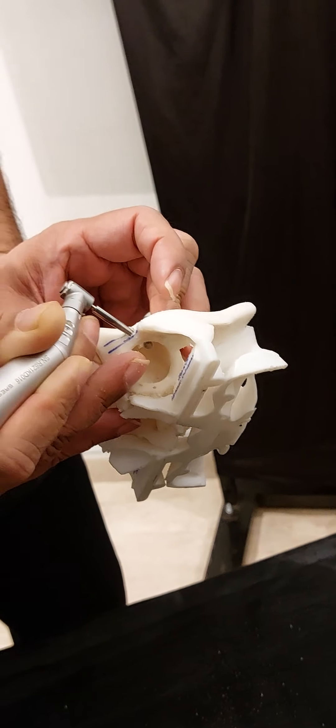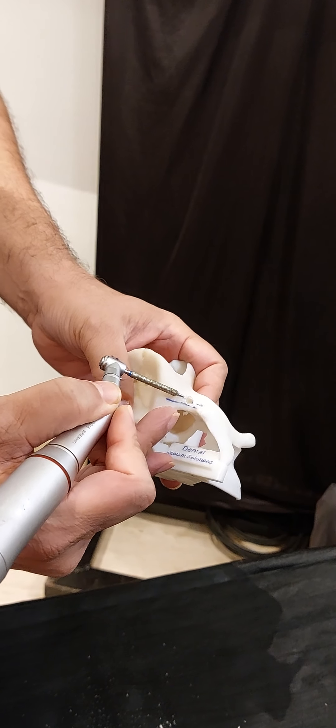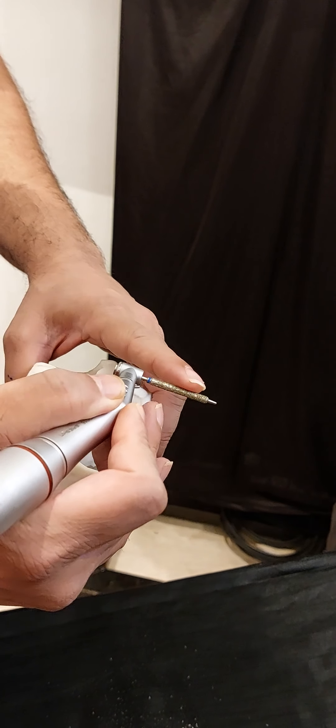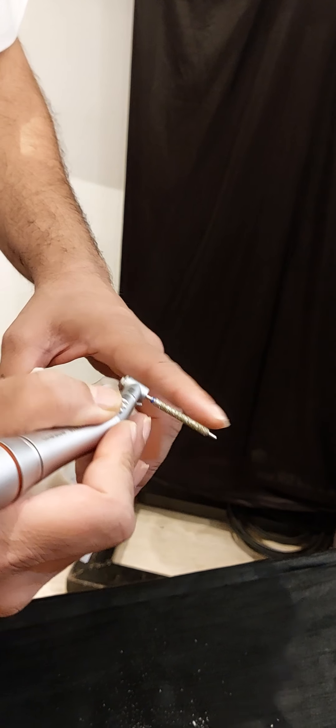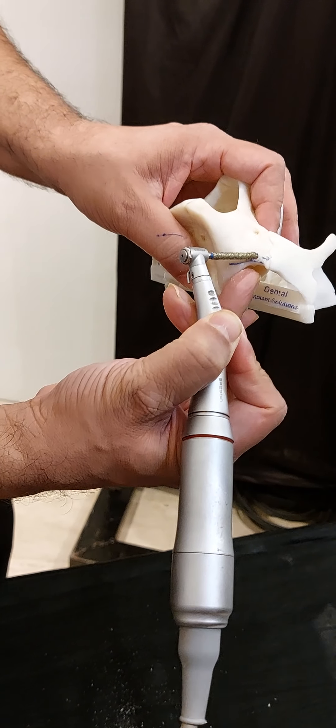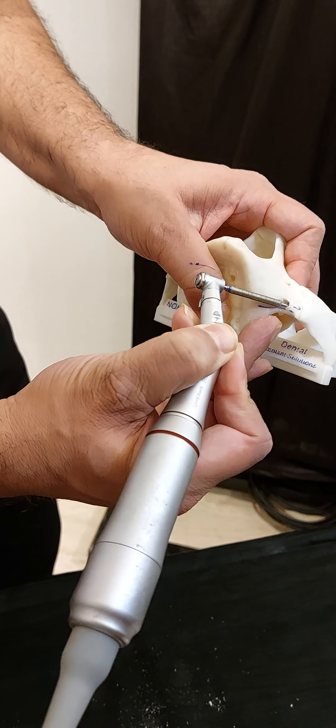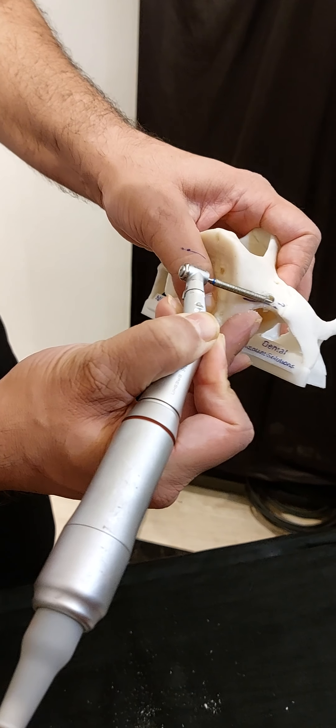What is the superior position? Now just take the diamond drill. And again, this is important — you don't change the direction. Whatever slot you are making with this diamond drill will be the final thing. So now you stay parallel to the buttress. You first keep it like this, perpendicular to the slot, and gradually you bring it towards the ridge.